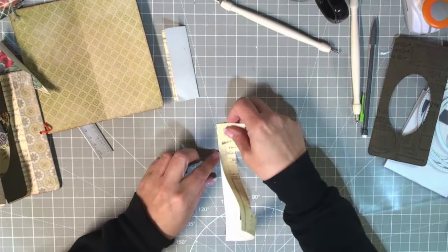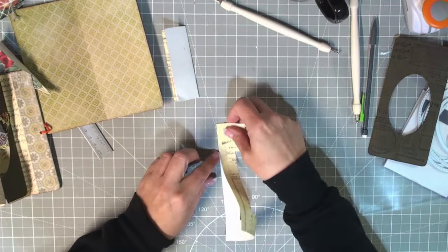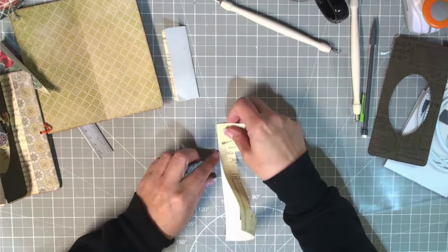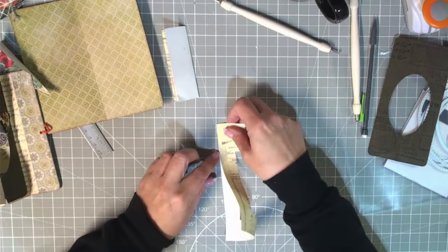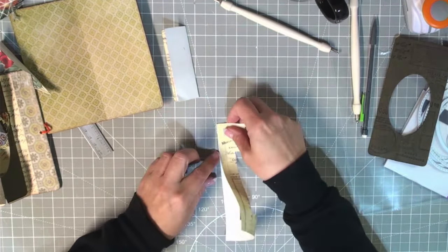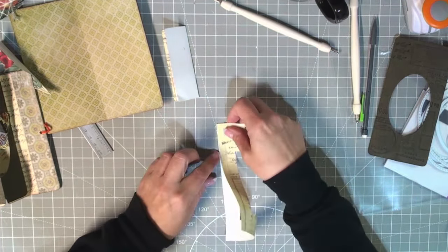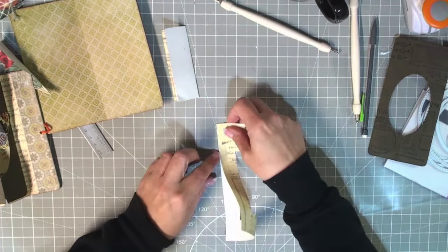Now we're going to work with our little image piece. There is a right way and a wrong way to fold these. You want an image that's ideally longer than it is wide, and you're going to fold that image roughly in half — obviously it's not symmetrical so it can't be exactly in half, but do your best. Then you're going to take it and fold the top down at a right angle like this. Do NOT fold the bottom up — that's wrong. When you open it you want to see a V, not an upside-down V.